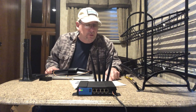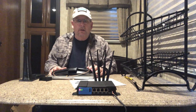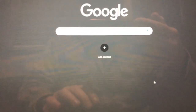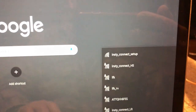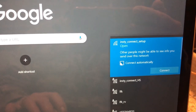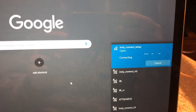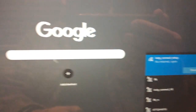The next step is to use your computer or mobile device to connect to the InstitConnect setup Wi-Fi network. I'll get the laptop out and show you how. On Windows 10 I click the Wi-Fi icon and it shows all available networks — right at the top is 'InstitConnect Setup.' Click that, click 'Connect automatically,' then hit connect. Now it's connected; it says 'No Internet, open' — that's what we want to see.